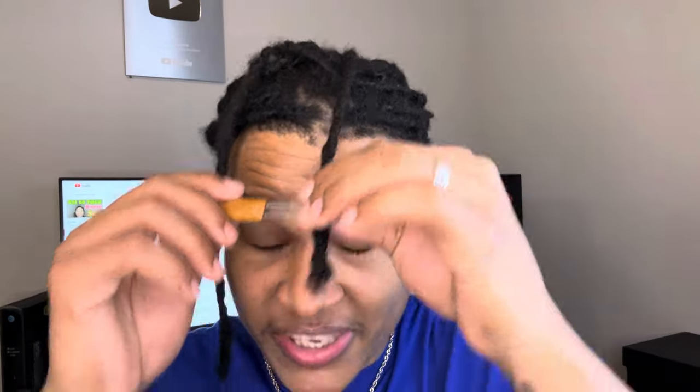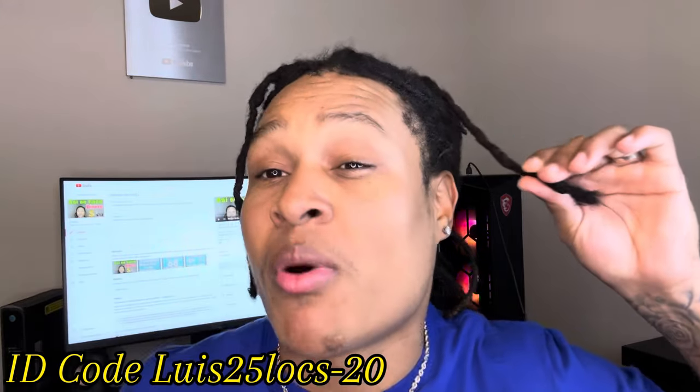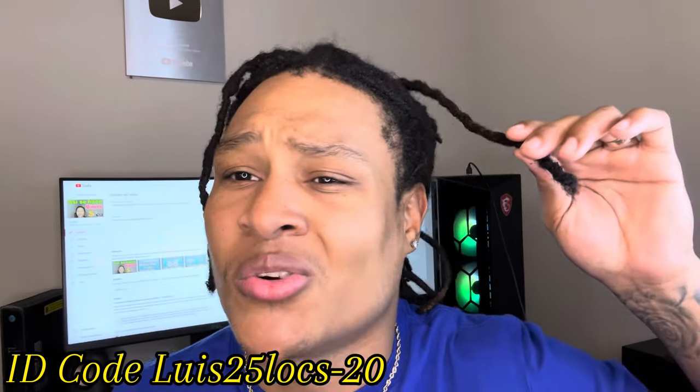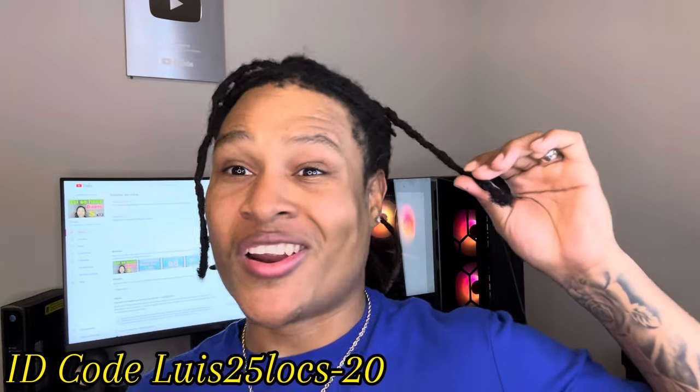So go ahead and get some kinky hair, especially if you are learning how to use this. Go ahead and get you some kinky hair — it's going to be way better for you. And if the kinky hair you buy, like the one I'm going to leave in the description, is human hair, it's going to look like your hair. So nobody's going to be able to tell. Look at that — perfect.